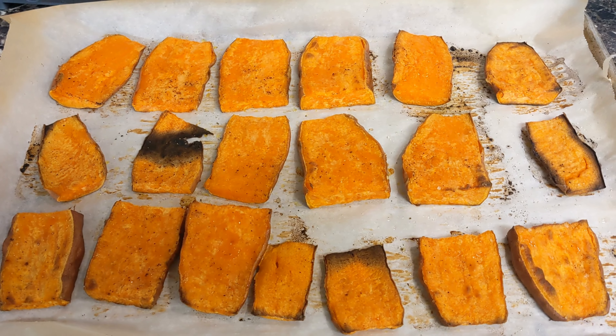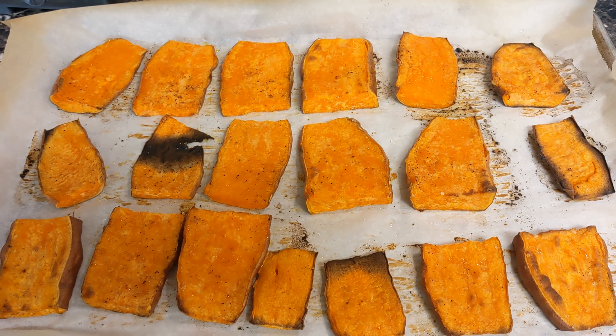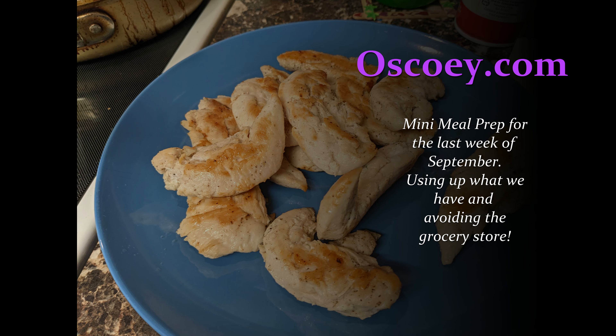Thank you for watching — I'm just going to post this short little meal prep video. I'm going to try and do more of these; it's just hard because I get caught up in cooking and forget that I'm supposed to be filming. So here you go — our little mini meal prep for Monday, September 26th, 2022: sweet potatoes, chicken, and steamed vegetables. Please like and subscribe and comment. I'll link the Downshiftology video in my description — let me know if you have any questions. Thanks, bye!